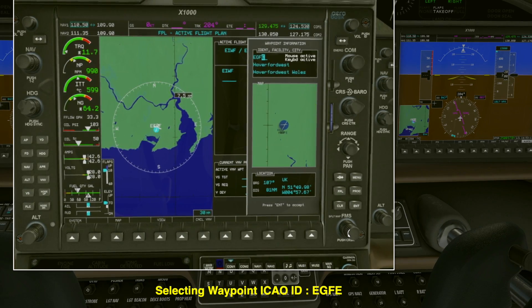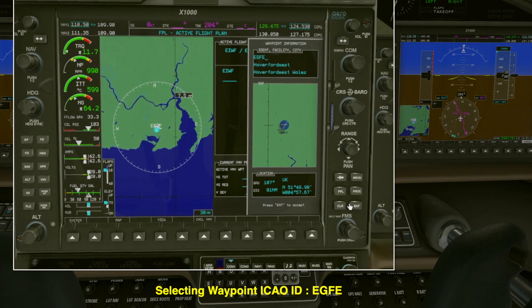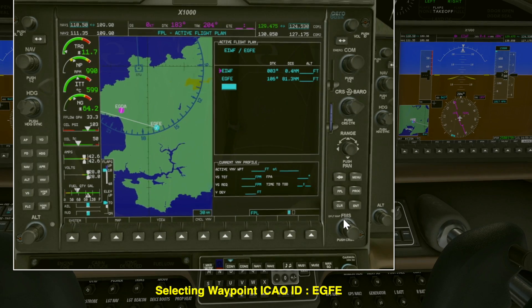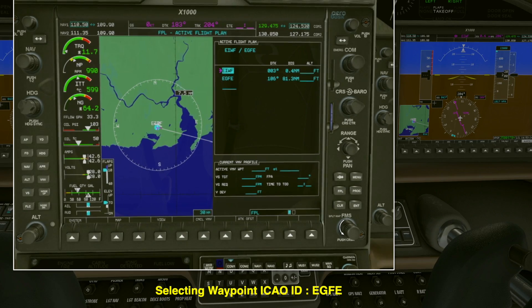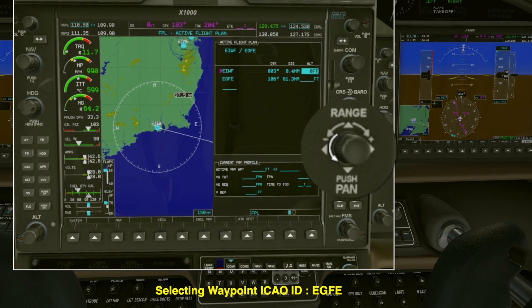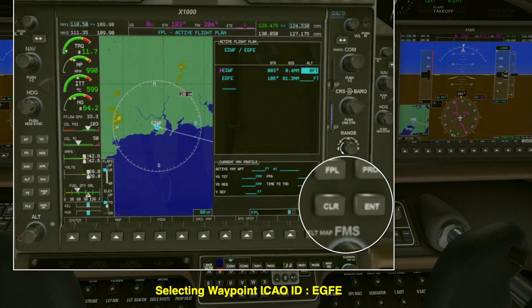So you want to put in EGFE there and when you've done that, confirm it's Haverford West. Press enter — enter to accept — press it twice. The minute you press that it brings you to Haverford West. Using the larger portion of the MFD button I'm moving the cursor, and you'll see when you go from waypoint to waypoint the map will display it. You can also use the range button to zoom in and out so you can see your entire flight plan. If you mess it up, use the clear and enter button to delete the waypoint.